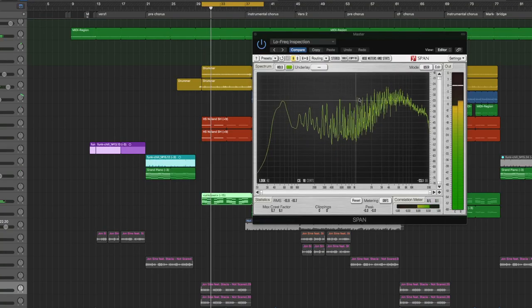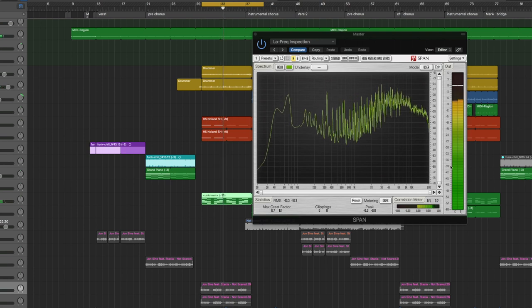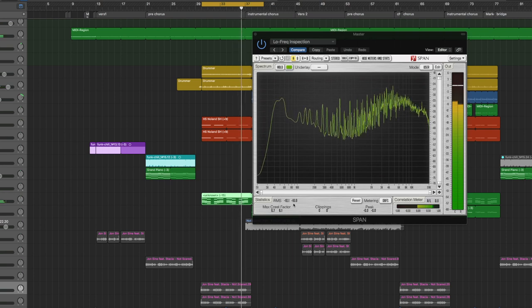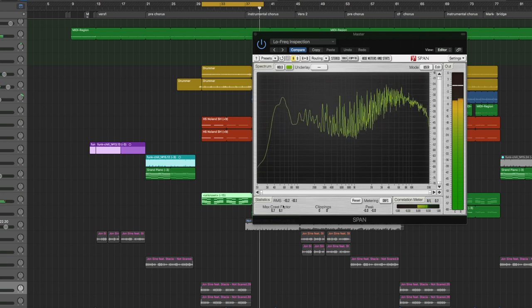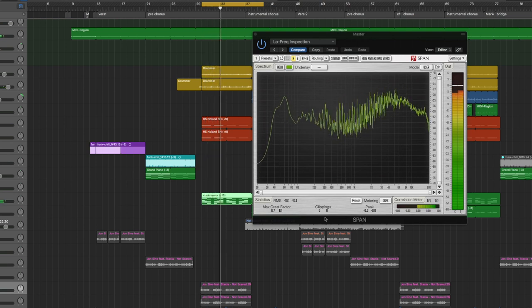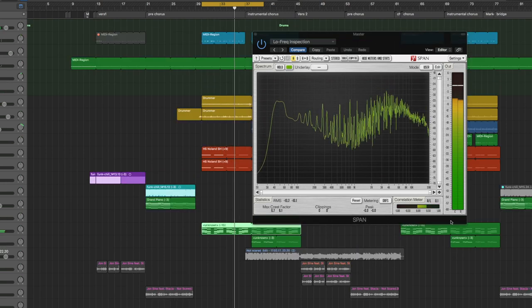Use your ears 90% of the time, and maybe in 10% of cases the analyzer will give you information your ears just can't. The analyzer also gives you more information than just the frequencies — you have the output gain, it shows you if it clips, how loud it is, and the RMS value, which is the average loudness over a certain amount of time. That's really helpful to see how loud a track actually is.